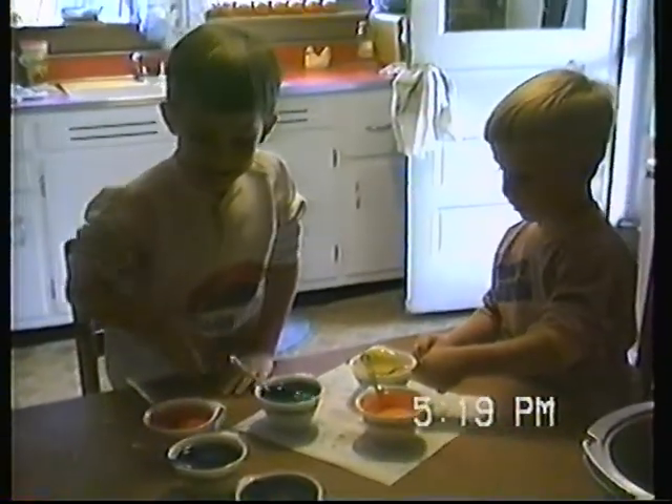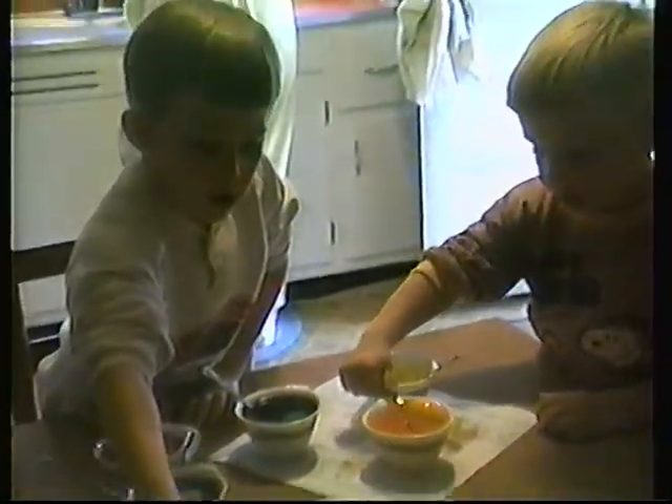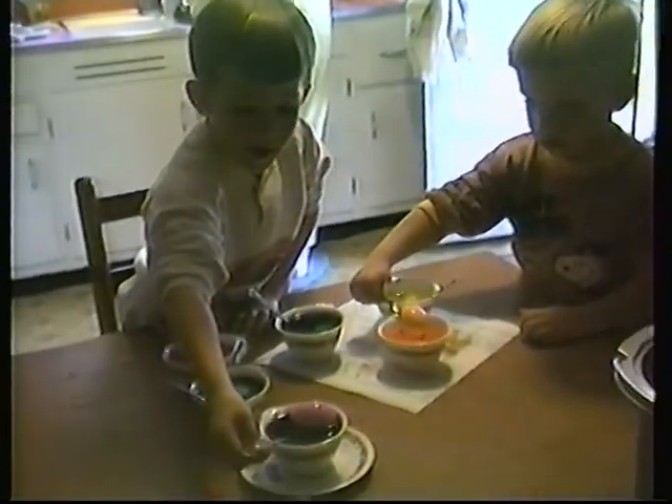Mama. Oh, it's on my eyes. That's not good, Mama. Oh, that's on the paint, Mama.